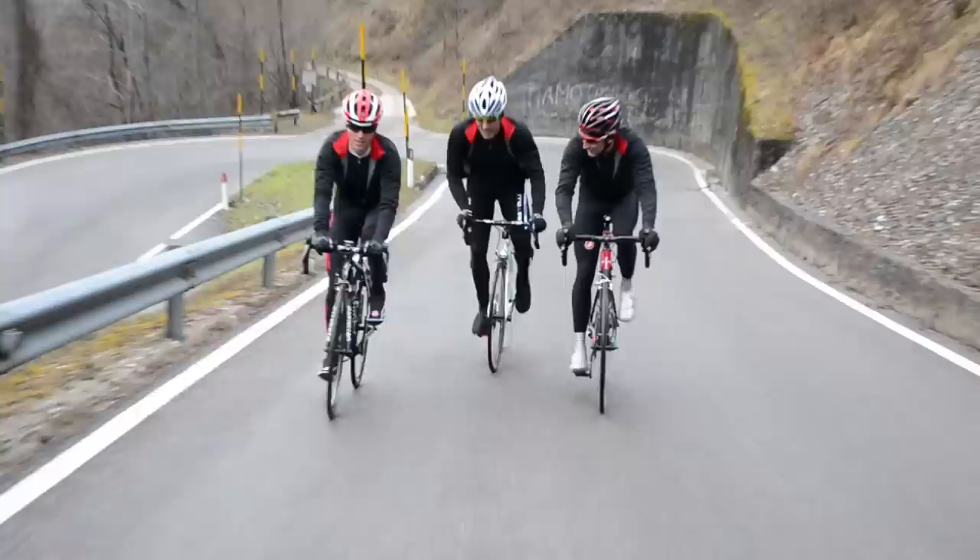We're out here today to show you the new Alpha jacket, brand new in the winter 14 collection from Castelli. We realized we could make a jacket fit much more like a jersey — lightweight, with real freedom of movement.